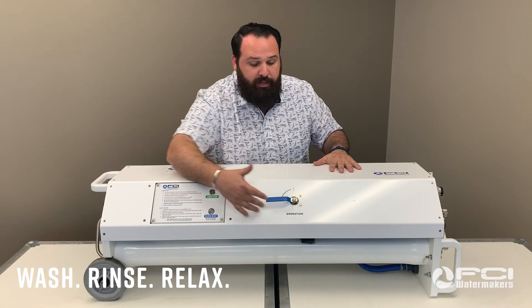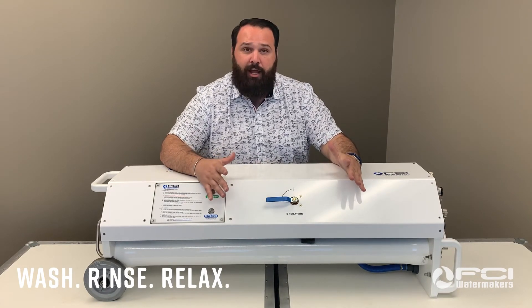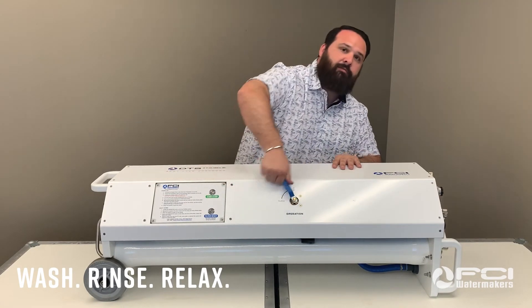We also easily mark the unit and the operation handle to make spot-free water even easier.